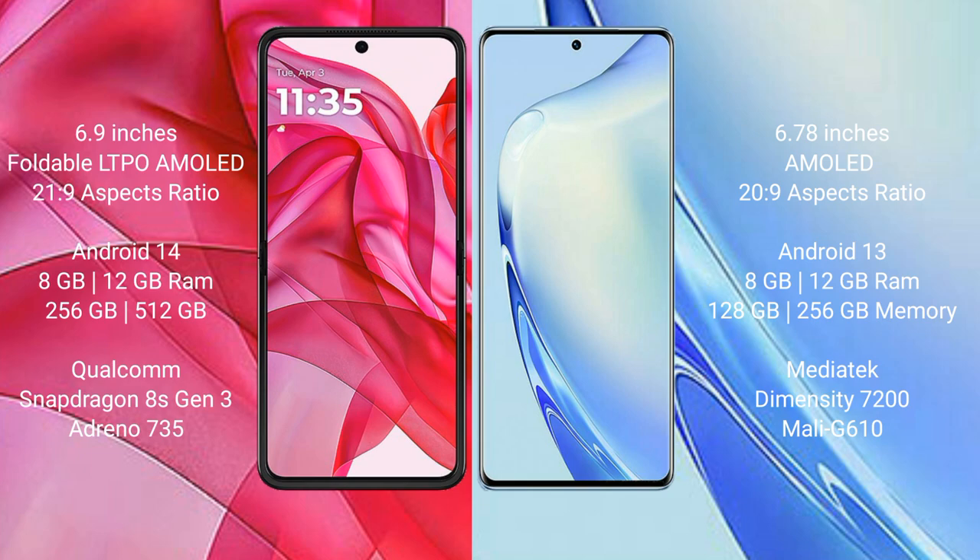Motorola RAZR 50 Ultra comes with 8GB or 12GB RAM and 256GB or 512GB internal storage, with a Qualcomm Snapdragon 8s Gen 3 processor and GPU Adreno 735. Vivo V27 comes with 8GB or 12GB RAM and 128GB or 256GB internal storage, with a MediaTek Dimensity 7200 processor and GPU Mali-G610.